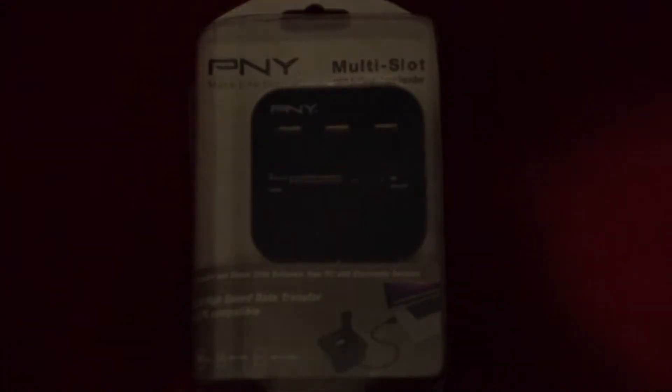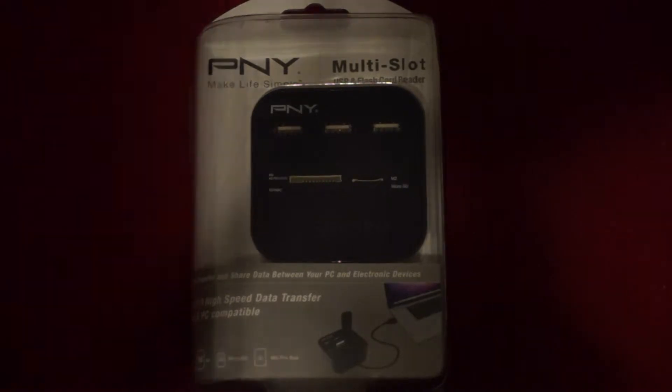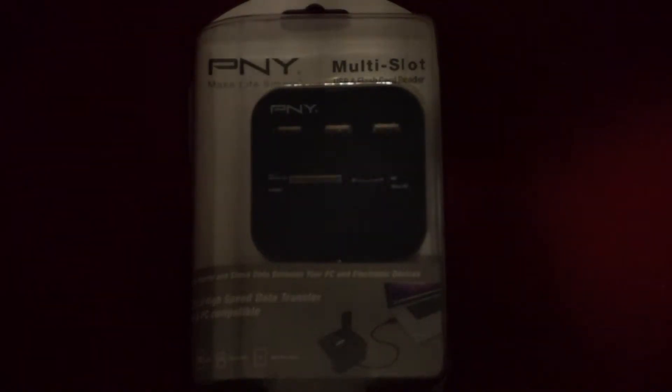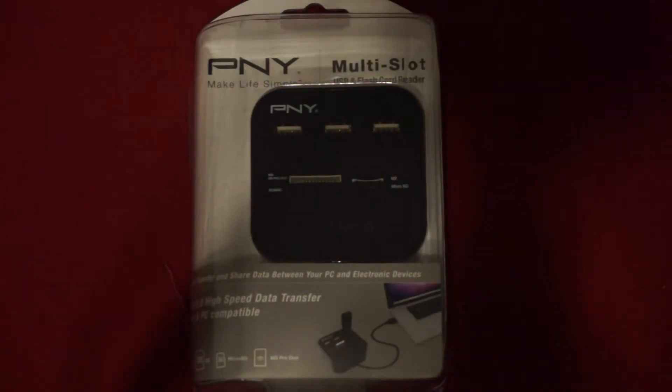Hi guys, I got another unboxing for you. It's the PNY multi-slot USB flash card reader. I just picked this up today at Walmart. I wasn't planning on buying it, but when I saw what it does,